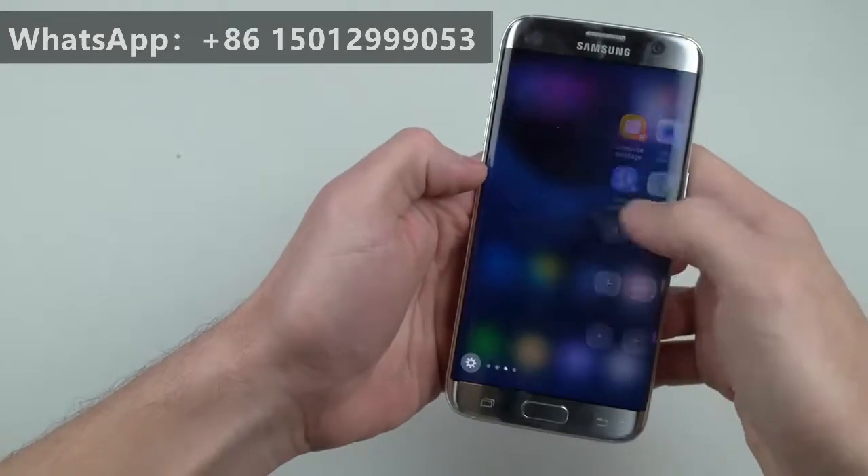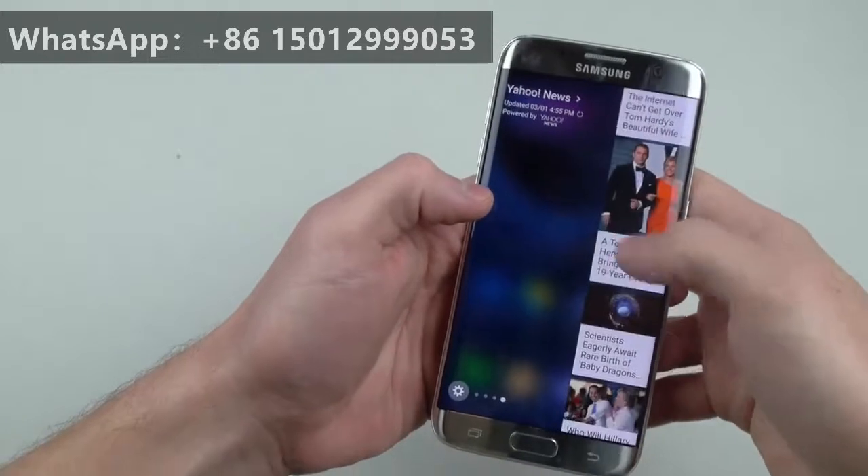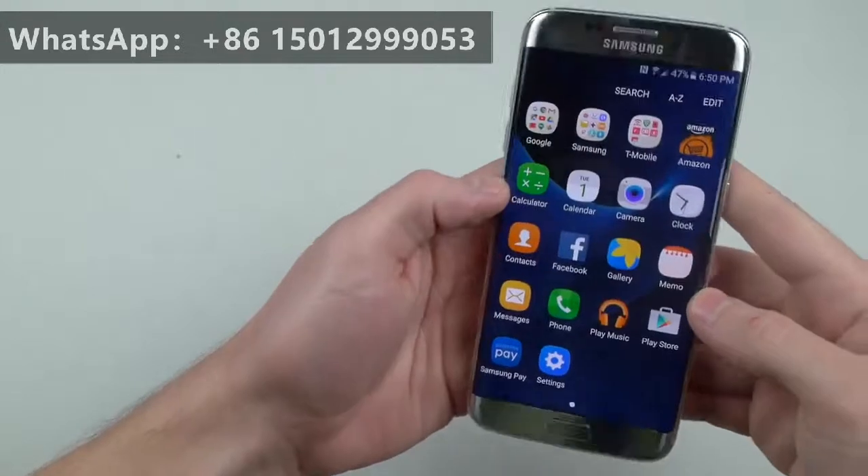There's the Edge — I want to show you guys. Look at those Edge features. You have your news; you can just check what's going on on Yahoo quickly. Absolutely amazing.